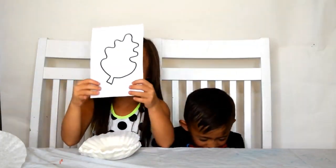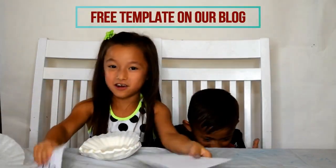Hi! Today we are going to make leaf art. And here are our templates.